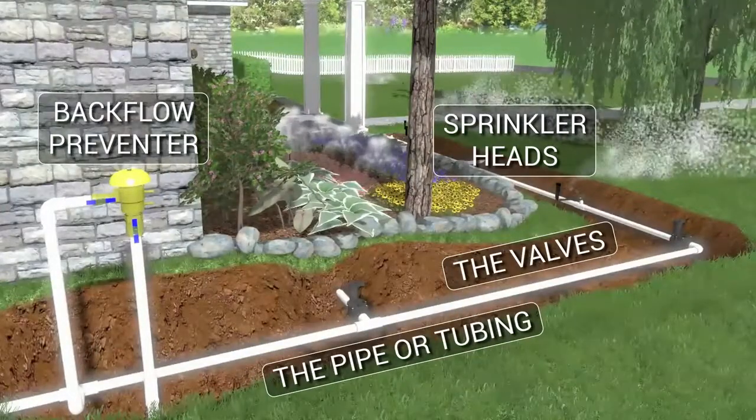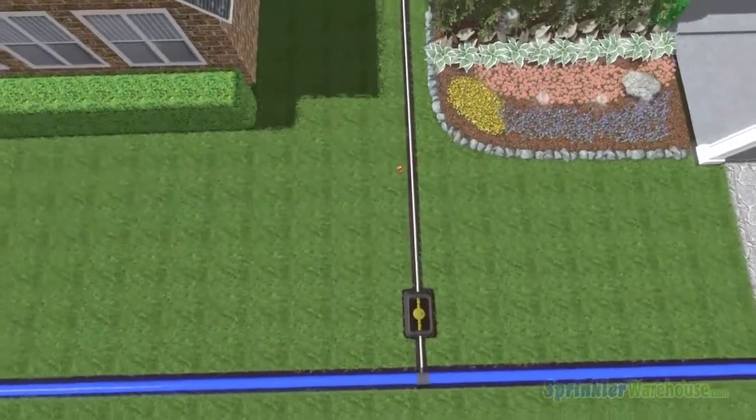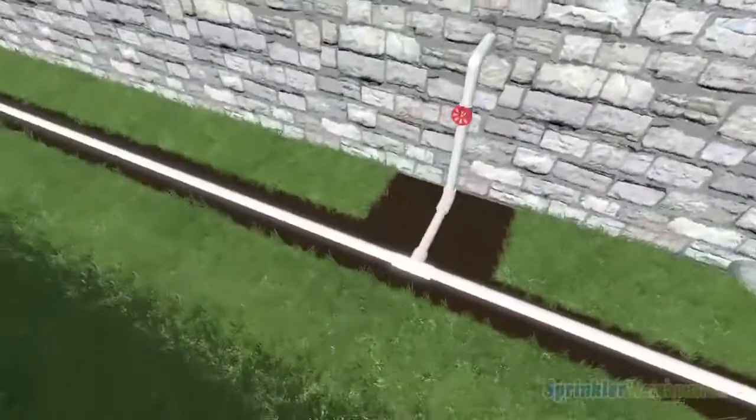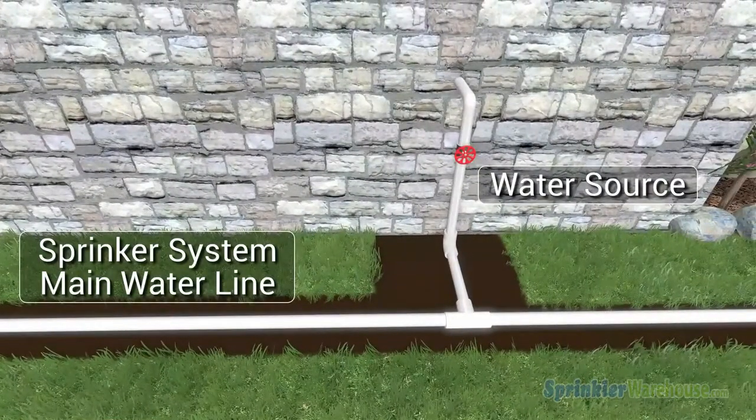Let's start with the water flow. Your water source, whether it's a pump, well, or your local water utility, supplies water to your main line. The main line will branch off to your business or residence and to your irrigation system.